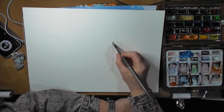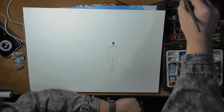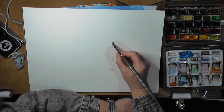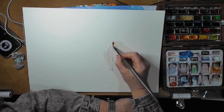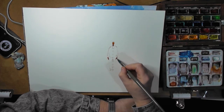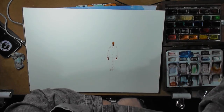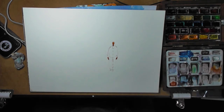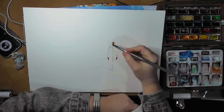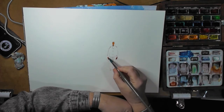Just drop in a little bit of color here, bring it down to the neckline, show where the hands will be — that should be all we need at the moment. Now we're going to identify the body, but first just take off a little bit of that excess water.